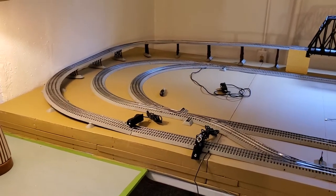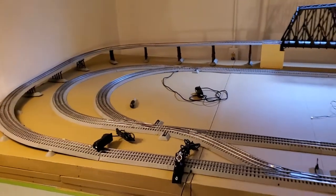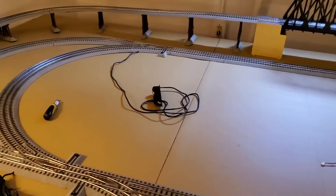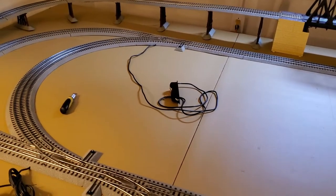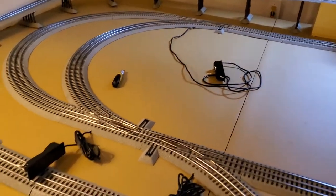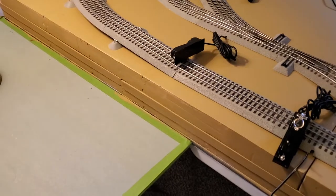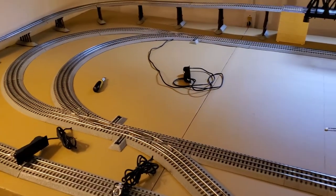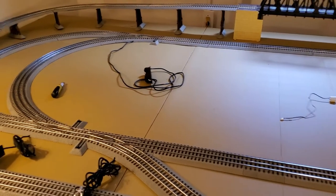Once this step is completed and I make sure the track and everything's running okay, I'll use a little hot knife cutter and cut grooves — I think that's where I'm going to go for the wires. I'll cut grooves in the foam, and they'll come out to here. No big worry as far as how the layout's going to look, because that'll end up getting covered up with layers above and beyond that.